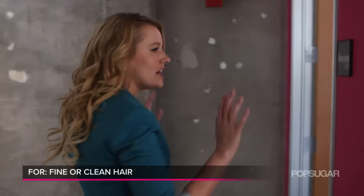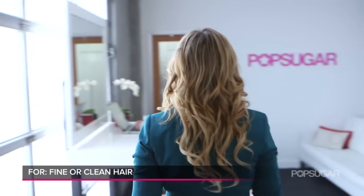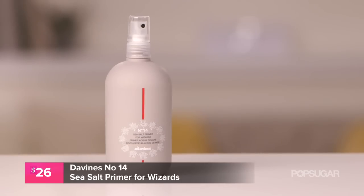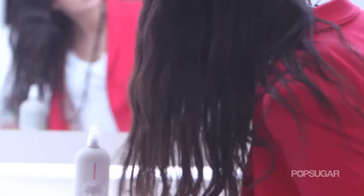If you have fine, limp hair or maybe just a little bit too clean, you need a texturizing spray that's going to add a lot of fullness — which is why we like Davinesse's sea salt primer. I let Lauren try this out, so Lauren, talk to me. I use a lot of beach sprays because I like to spray and go in the morning. This just feels like the most substantial spray I've used — it changes the texture of my hair.